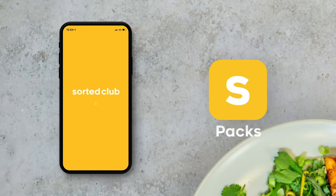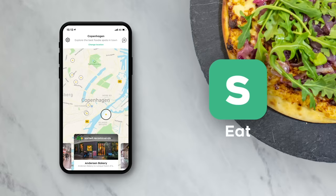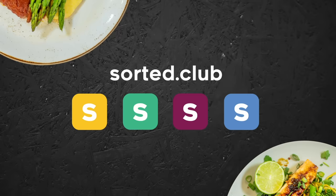As always, thank you so much for watching. We will see you every Wednesday and every Sunday at 4pm UK time. We've also built the Sorted Club, where you can get tons of foodie inspo using the Pax Midweek Meal app, discover and share restaurant recommendations using the Eat app, listen and contribute to our Feast Your Ears podcast, and send us ideas for new cookbooks. Check it all out by heading to sorted.club.